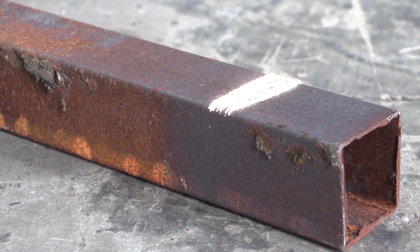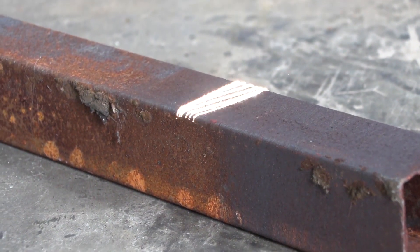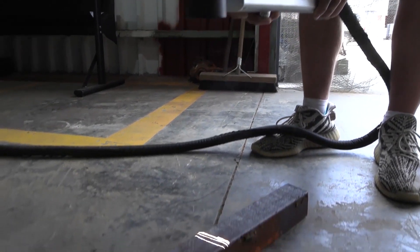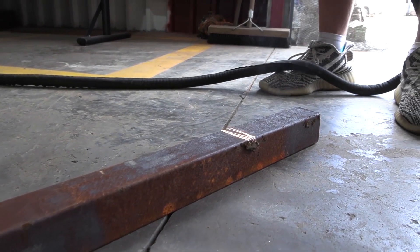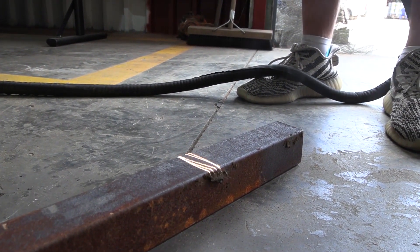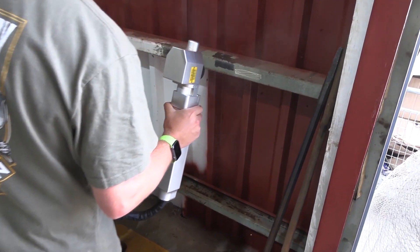It's very easy to use — by just switching on the machine, you go to settings and change your power, your width of the beam, the length of the beam, and how fast the beam actually travels on the surface. When initiated, it removed the rust with ease and cleaned the surface in preparation for painting with no chemicals needed, and it made light work on the large areas that needed to be covered.